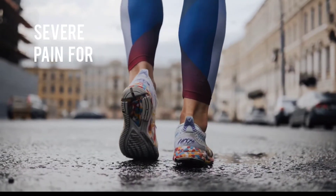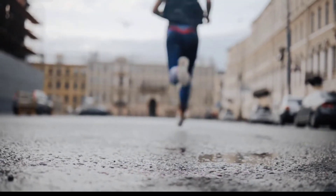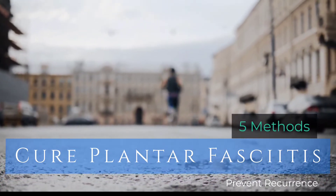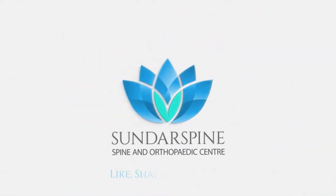Plantar fasciitis heel pain can be present for months. Fortunately, we have five methods to cure plantar fasciitis and prevent recurrence in the future. Kindly like this video and subscribe to our channel for more informative content.